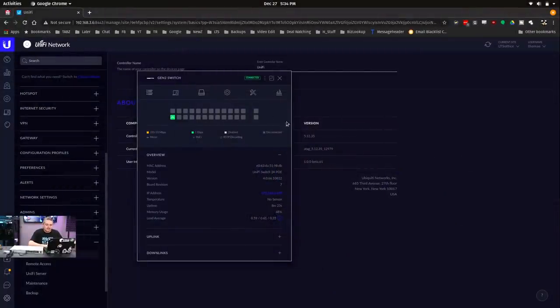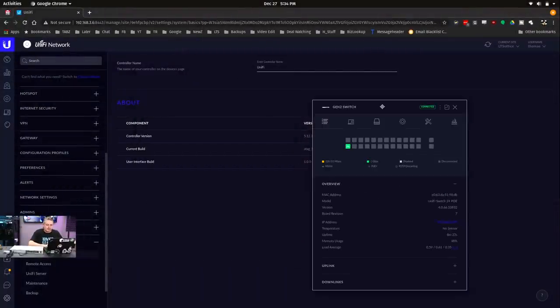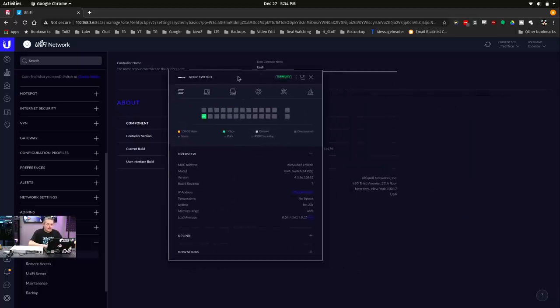So we're in the software — this is a 5.12.35 controller version. I have the Gen 2 switch opened right here, and for the most part it looks like your standard UniFi switch. But I did think this was odd — it's missing a temperature sensor. I don't know if the sensor exists on the board and it's just not picking it up because there's not a software update for it, or it doesn't exist at all. This is firmware version 4.0.66.10832 — the latest one as of right now in December 2019.